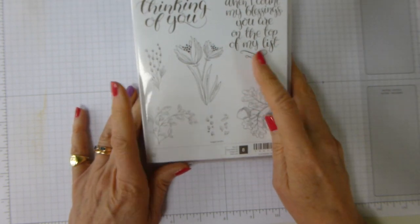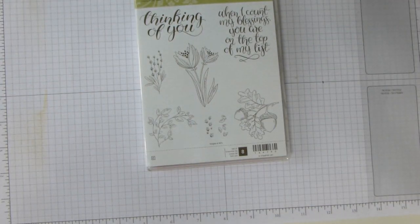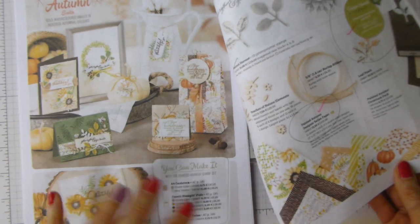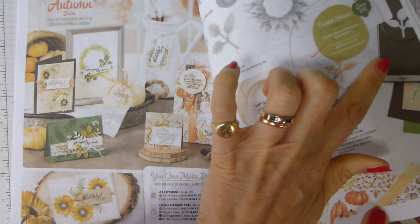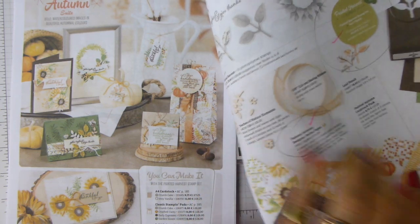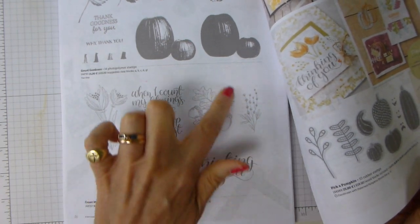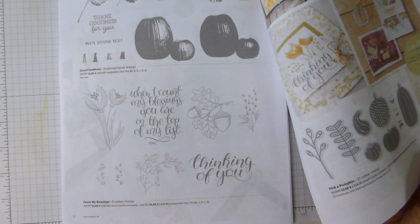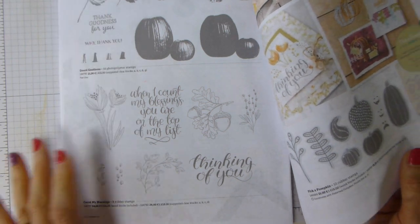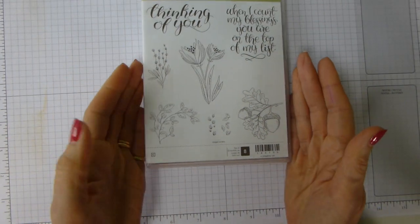The Count My Blessings stamp set comes from the new Autumn Winter Catalogue. I think it's a wee bit hidden — it is in amongst the Painted Autumn Suite, but kind of not. Here's the Painted Autumn Suite, which has got the Painted Harvest stamp set and the punch you can get as a bundle, and the lovely Designer Series paper, one of the patterns of which has acorns on it. If you turn the page, you come over to God's Goodness and Count My Blessings with more acorns and some really lovely stamps.